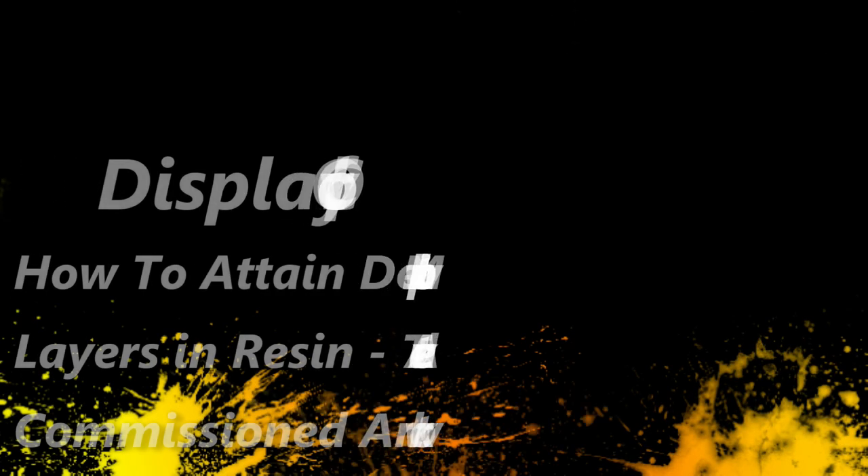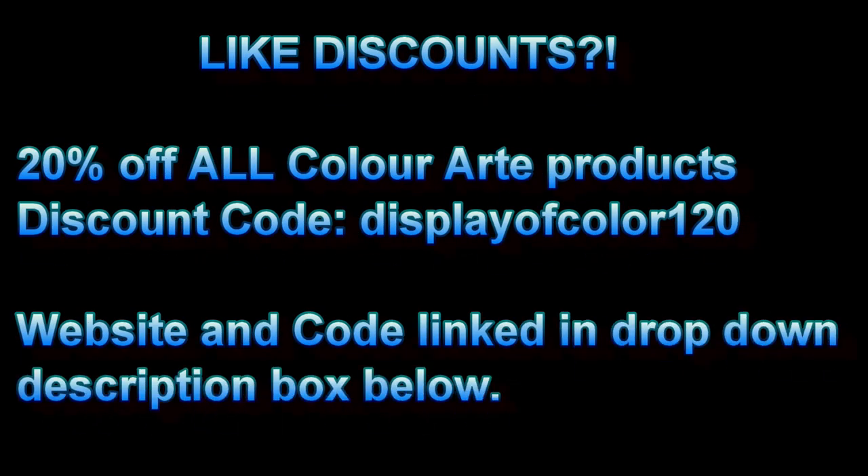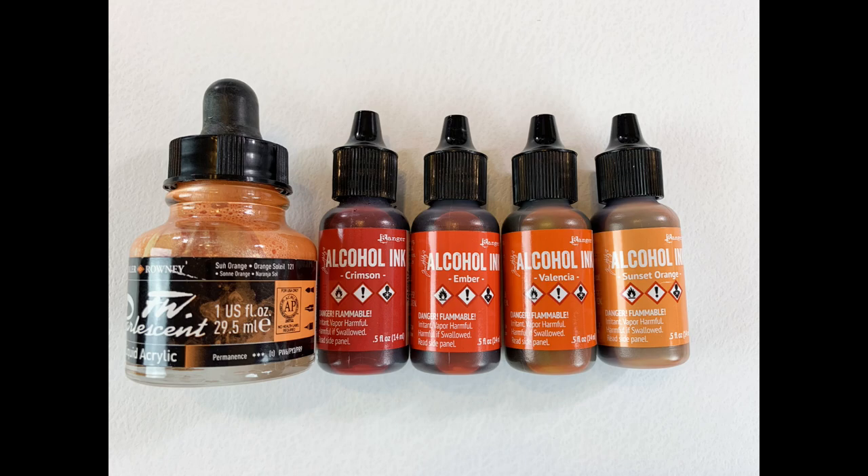Hi! Welcome back to my channel, Display of Color. I'm Scarlett and today we're going to be working on multiple layered resin texture art, super fun stuff for a commission piece I did. It's going to be long so there's going to be a lot of fast forwarding because this was a very laborious process. There will be sudden fast, super fast forwards. So let's get started.